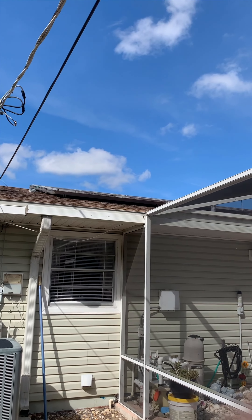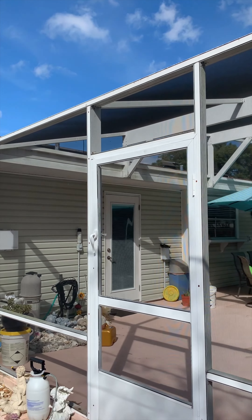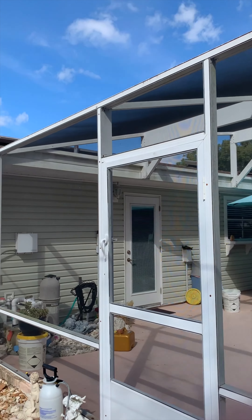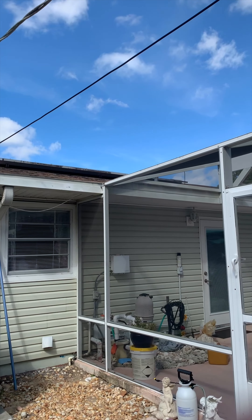All right, we're on the back side of the house here. As you can see, the roof slopes down towards the back — there's the back door we were just inside looking at the leak on the inside.